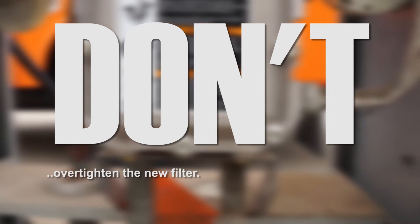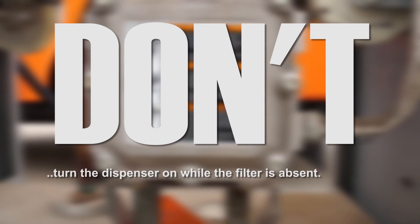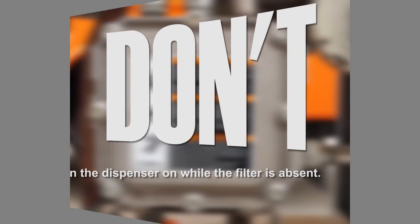Don't over-tighten the new filter. Don't turn the dispenser on while the filter is absent.